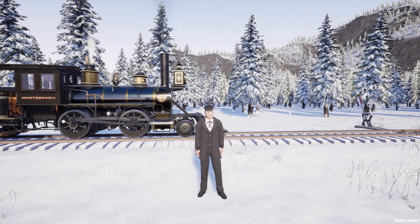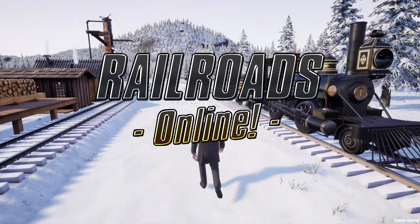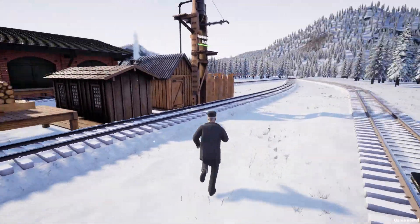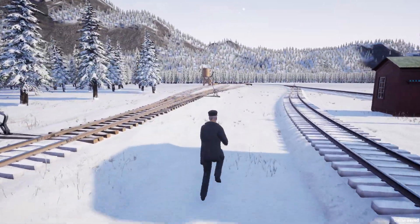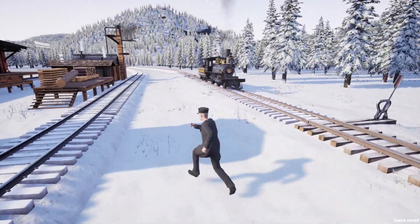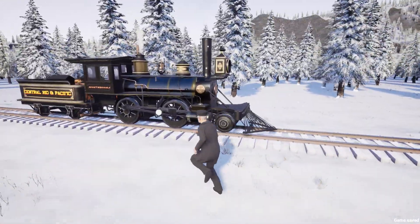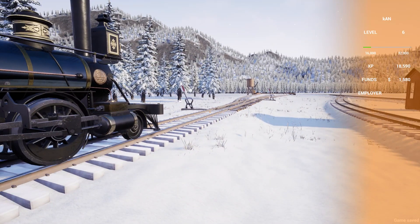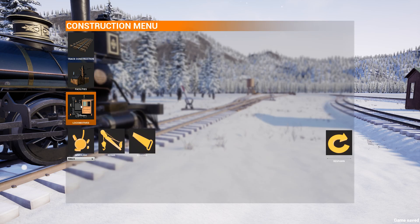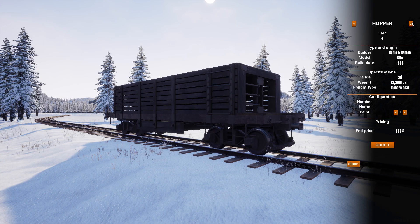What's up guys, my name is Kon and we're back today with more Railroads Online. Today we're checking out the new Christmas update, which adds snow and a snowplow. It also adds a 2-8-0 Cook Mogul, but this is still the 2-4-0 Montezuma — I actually don't have the money to buy the 2-8-0. We can take a look at it in the locomotives menu.